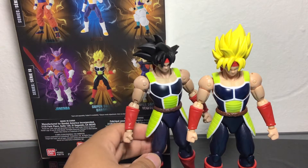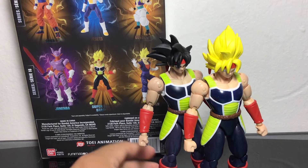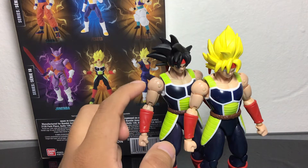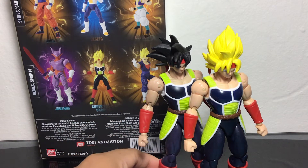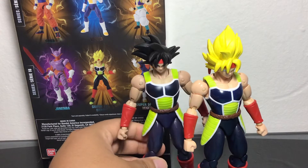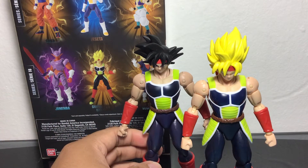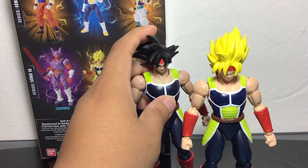There is some skin tone differences I can see now. I don't know if you guys can see that well on camera, but this Bardock is a little bit tanner, and this Bardock is a little bit lighter skinned. I don't know if that was intentional or not, but that's essentially the same figure, just different coloring on his body — and now he's Super Saiyan, while this one was base form.